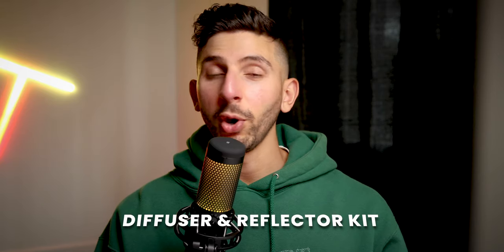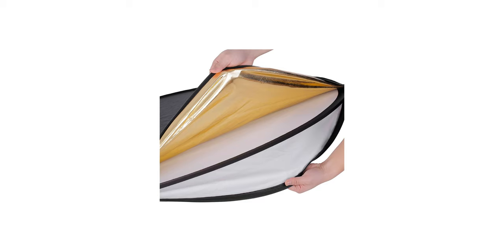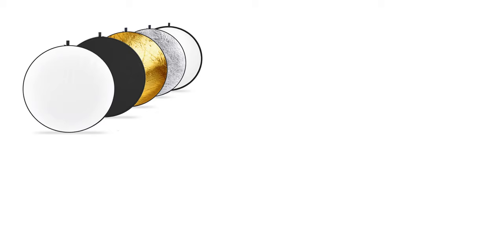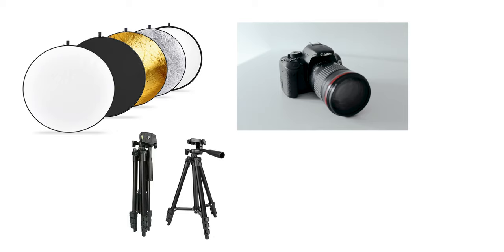Point number three: purchase a diffuser and reflector kit. This gadget is an essential if you're looking into getting into food photography — I highly recommend it. I bought this starting out in food photography, and that's pretty much what I did all my cafe shoots with: my diffuser and reflector kit, my camera, and my trusty tripod.